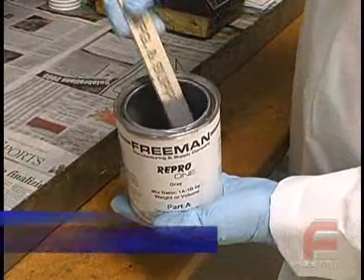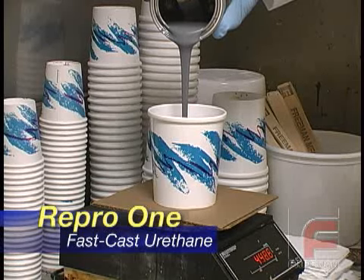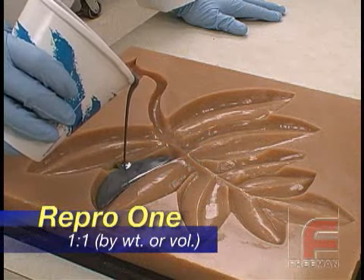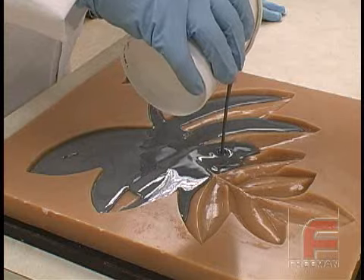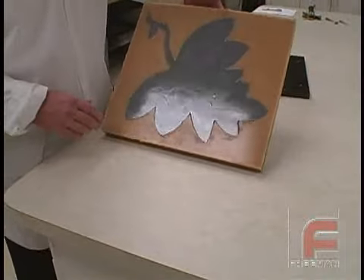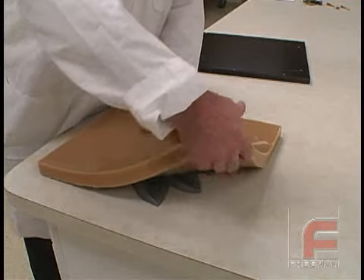Next, we weigh and mix our Repro-1 Fast-Cast Urethane, and then pour it into our mold. Repro-1 is Freeman's highest performance filled urethane. Like all Repro products, it features an easy 1 to 1 mix ratio, adequate working time, and does not require vacuum degassing. As soon as the Repro-1 cures, which takes a little over an hour, we turn the mold upside down and peel the mold off of our part.